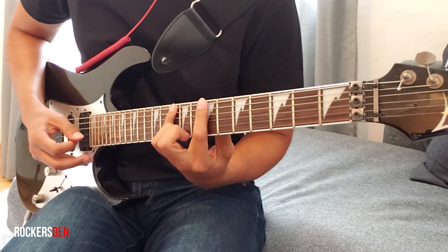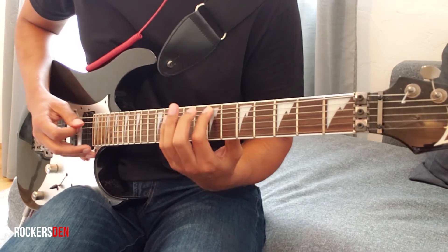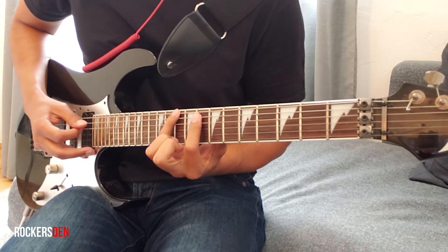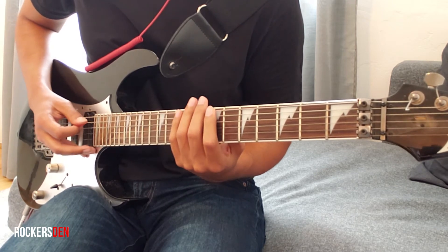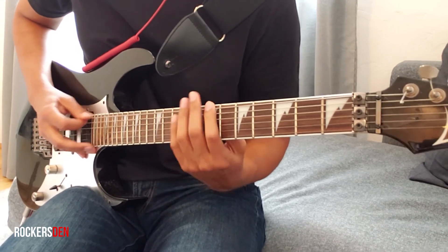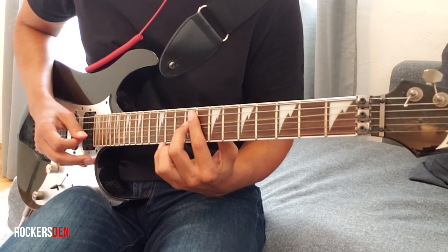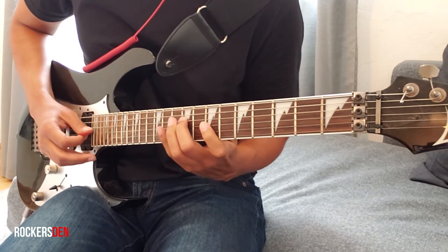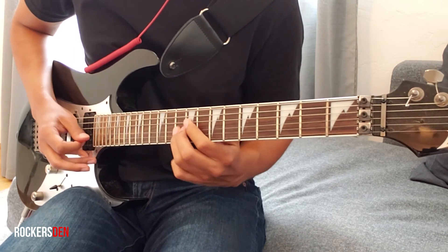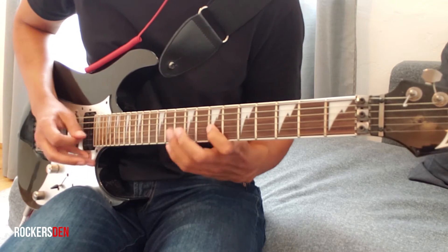And then we finish in the almost last arpeggio. We start from the 7th fret, 6th string, we go to the 10th fret. We do the same figure, one string over and one fret above — so 7th to 10th, 8th to 11th. Now, 4th string, 9th fret. Now 3rd string, from the 7th fret to the 10th fret. And finally, 2nd string from the 9th fret to the 12th, and back.